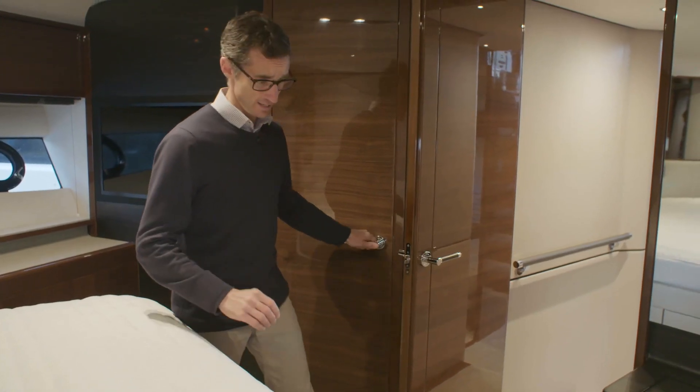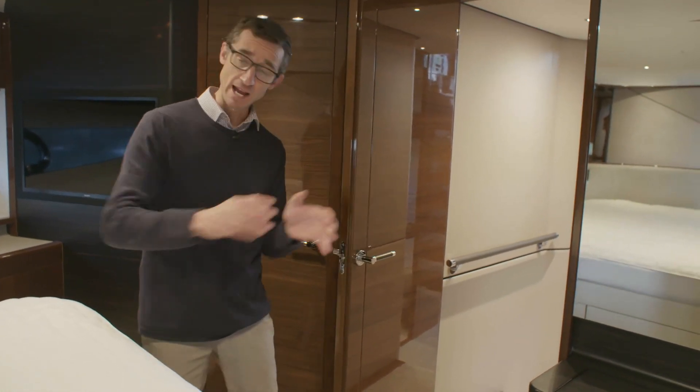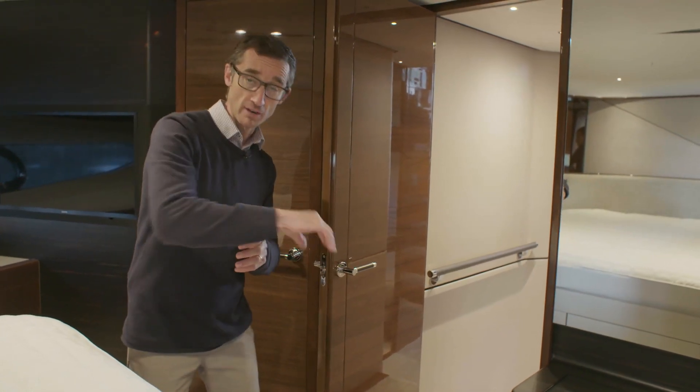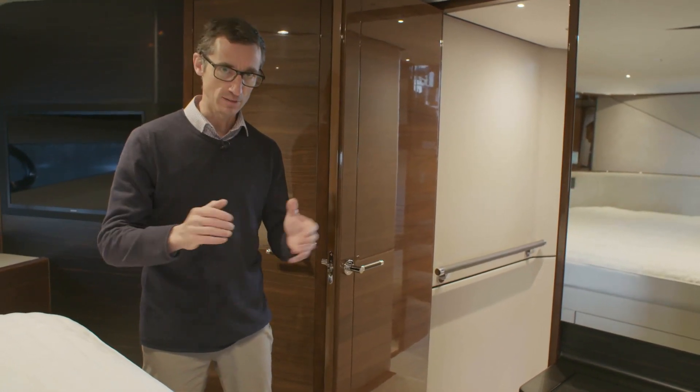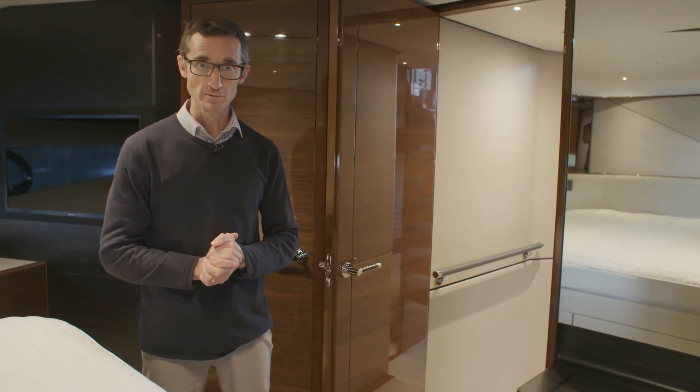The S78 is a really strong boat, having that separate access to the guest area and a private access to the master cabin to give you that privacy - that really is a bonus and hopefully sets it apart from the other boats.